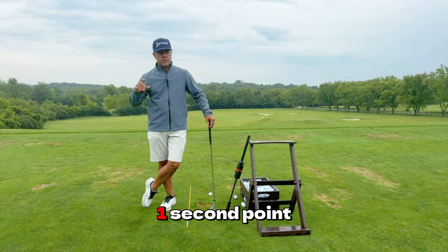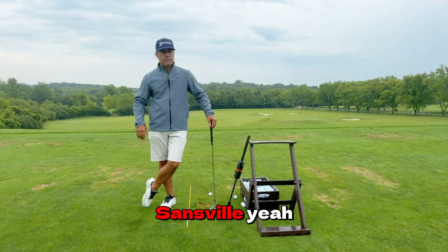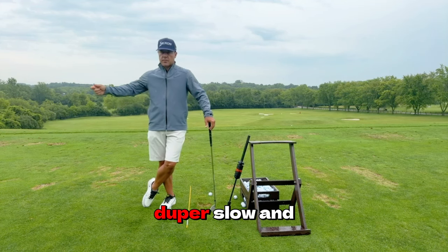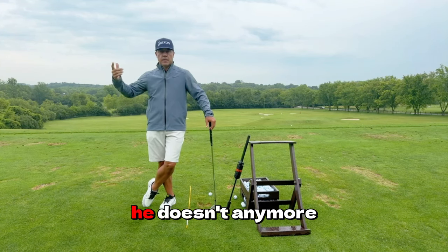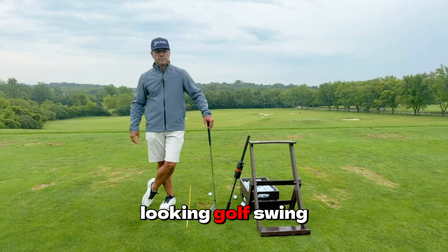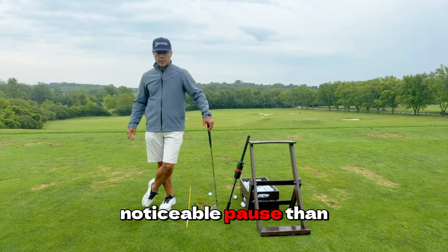The tour player is one second: 0.75 back, 0.25 down. There's the odd outlier that goes super slow and stops at the top — Hideki used to be very diligent about that. He doesn't anymore. He just has a more normal looking golf swing now, though he does have a little bit more noticeable pause than most.